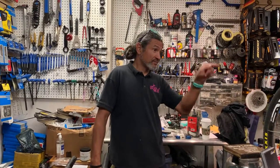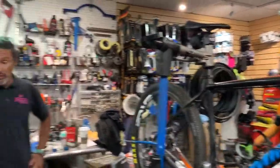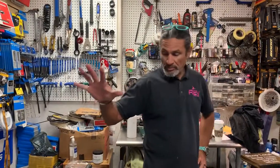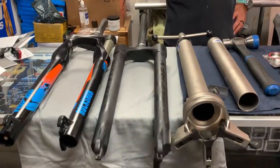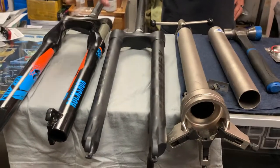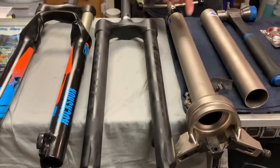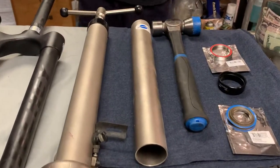Hello, welcome back to Rev Endurance Sports and another edition of What Is In Our Stand Today. So today what we're going to do is replace this fork — and I'll tell you the story why — this fork with this fork. But we'll need these tools as well. So let's do a little bit of history.